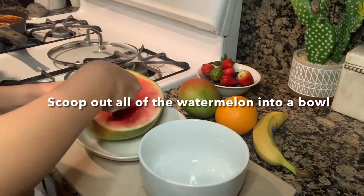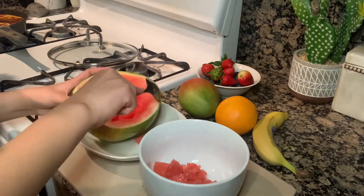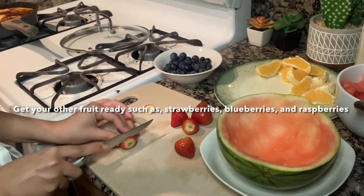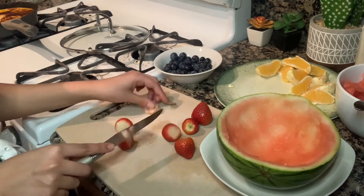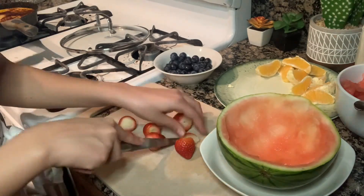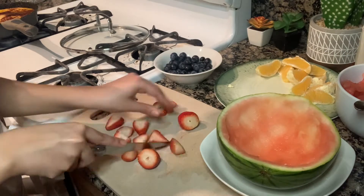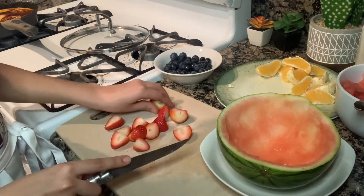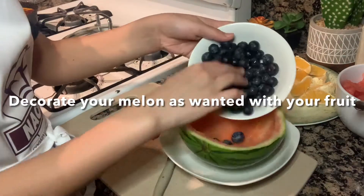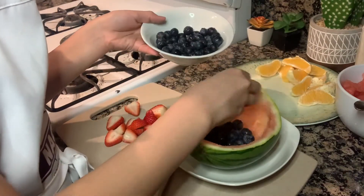To start our fruit bowl, we're going to cut a watermelon in half and scoop out all of the insides. Now you're going to get your other fruit ready for your fruit bowl. Make sure to wash them and cut them. Now you can decorate your melon as wanted with your fruit. I started with my blueberries and then I added in my watermelon, my strawberries and my oranges.